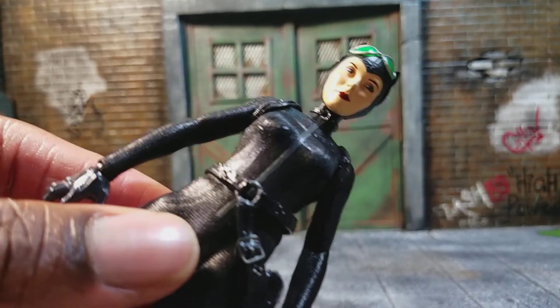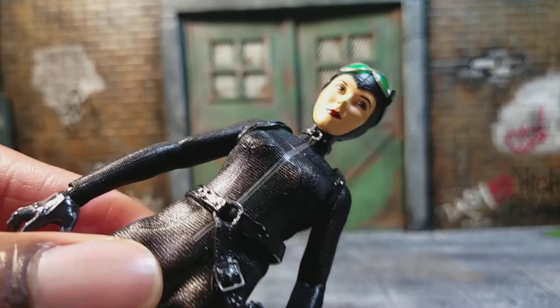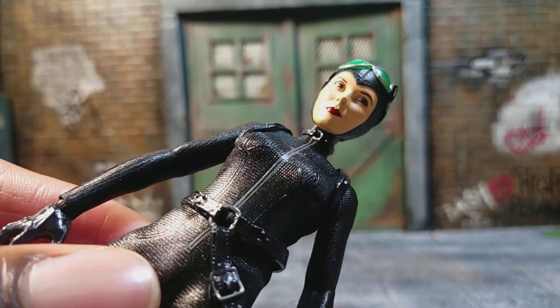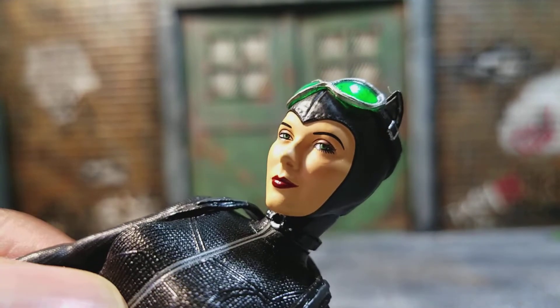I'm not a fan of DC — I've said this many times — but Batman is one of my favorite characters and superheroes. Whenever the Batman villains or characters come out, I'm probably going to buy them from Mezco. And Catwoman came out really, really cool. Looking at the figure again, I think it came out really nice.